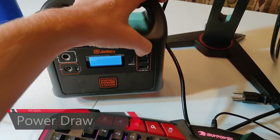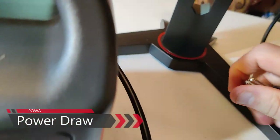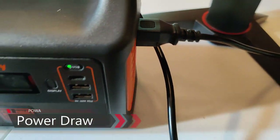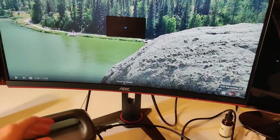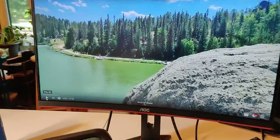Let's go ahead and check out the power consumption coming from the monitor when we have it up and running. We're going to plug it in right here. Our monitor is now running. Let's take a look at that power consumption — I'm going to play my video just to see what it does.